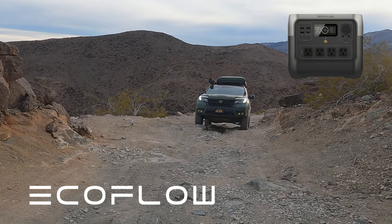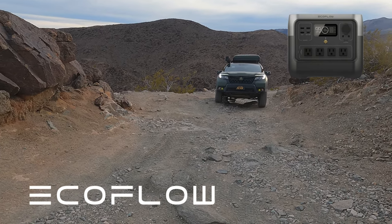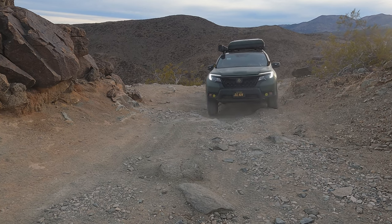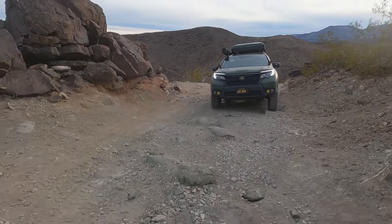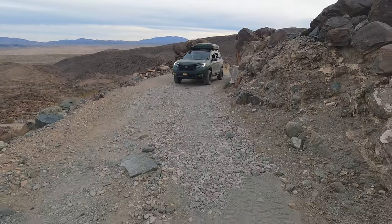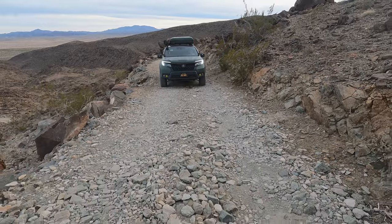Thank you very much for watching this video. I am so honored to be partnered with EcoFlow. Full disclaimer: I am partnered with EcoFlow, I make a commission off sales if you click on my link, and EcoFlow did provide the River 2 Pro for free. Many of my friends and people I've met run EcoFlow, and I myself ran EcoFlow prior to them reaching out to me. This is a product I completely stand behind — I wouldn't just make a video for any company.